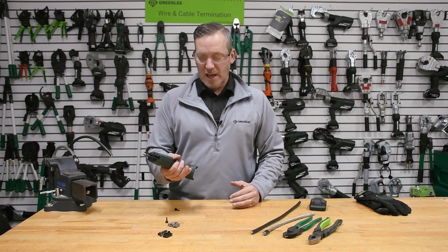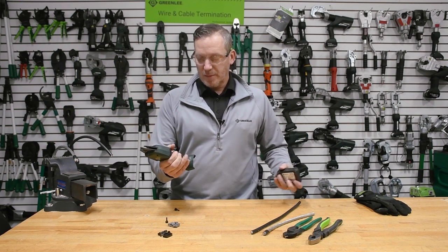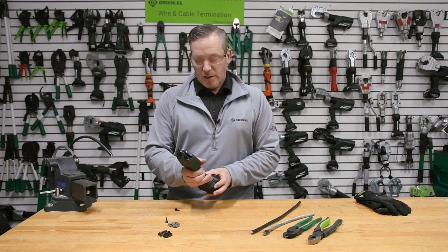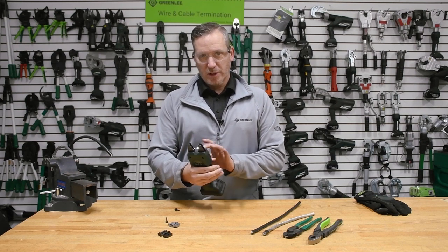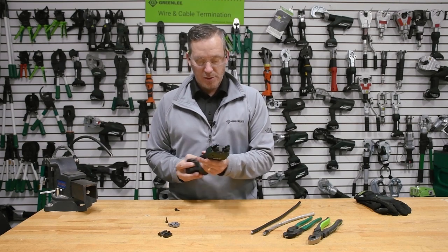It has a manual application where you pull the trigger and move the jaws to hold the connector and then ultimately apply that to the conductor. Push down a little bit harder and you also get that mechanical advantage that is built from the 10.8 volt battery that's being used.